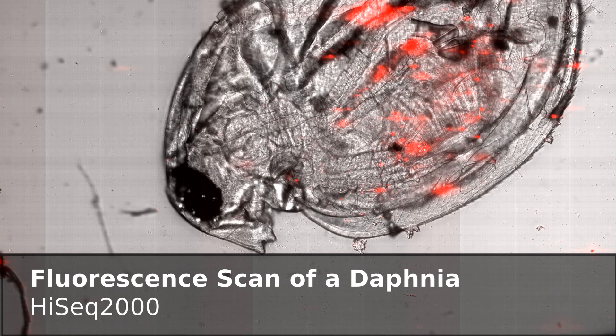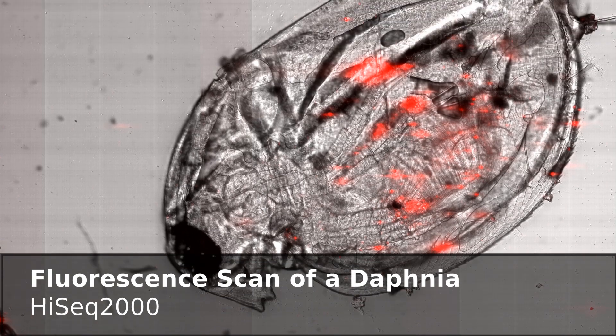We managed to write software that does fluorescence microscopy with the system. At some point I realized I think it's interesting to do this software properly — what I did was just a hack — and so that's why I'm looking forward to this project being funded.